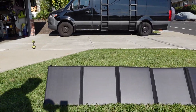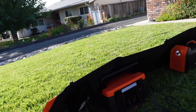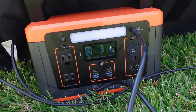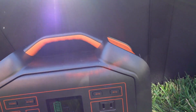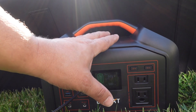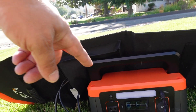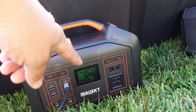We've got the solar array out on a nice sunny day, though there are a few clouds in the sky. Currently the solar panel is putting out 45 watts of power. If you have multiple units you can power up more than one at a time, so I went ahead and connected a second power station. With two units connected, this one dropped down to 19 watts and the other is at 26 watts.